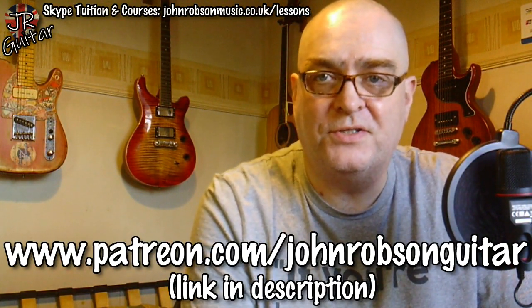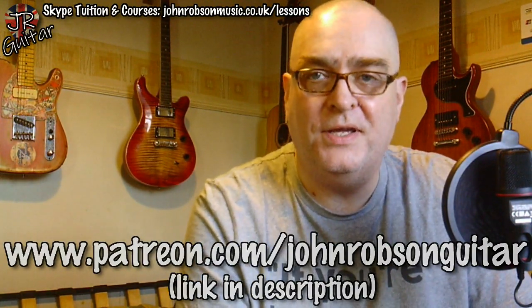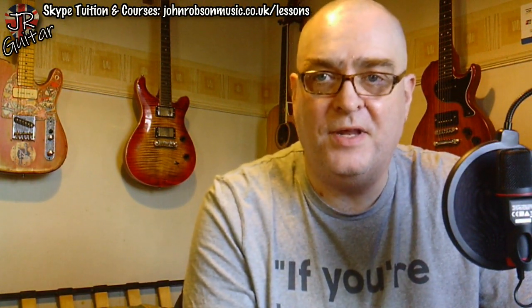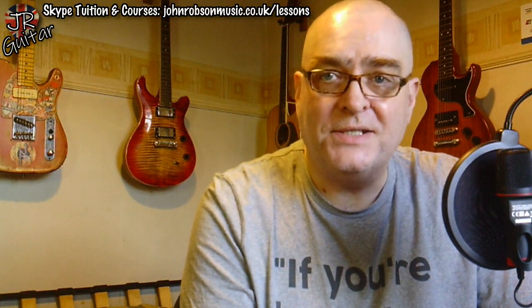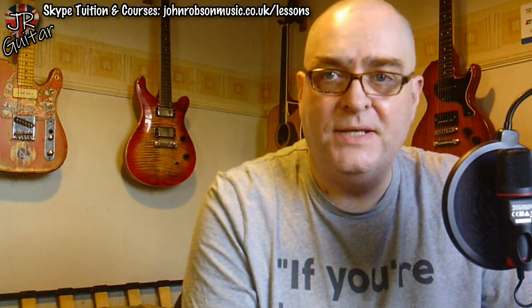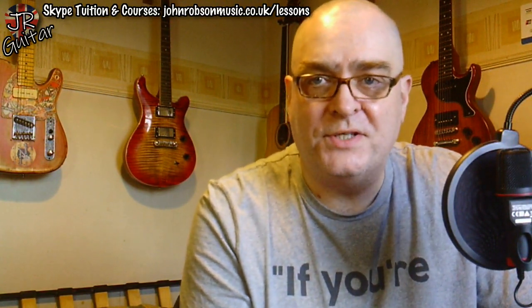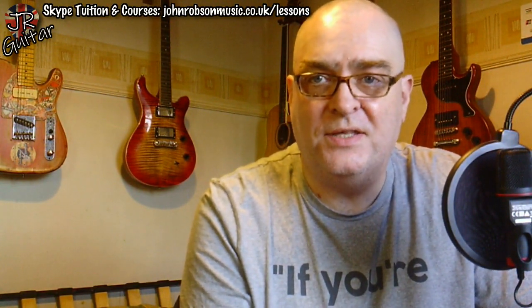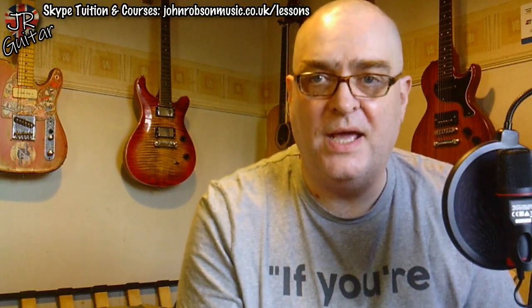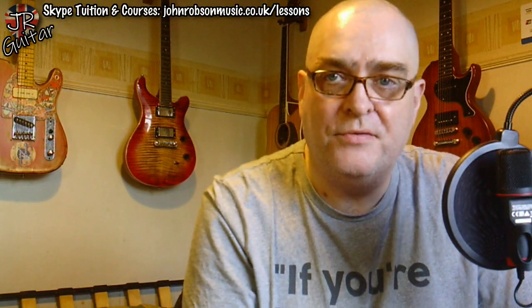Thank you to everyone who is taking part in that — it is massively appreciated, I'm very grateful. That is pretty much it for today folks. Hope you've enjoyed the video and found it useful, and if you have please hit the subscribe button and the notification bell if you haven't already done so — and why not give me a like while you're at it. If you're interested in supporting the channel, there's the Patreon and all the other links are in the description.